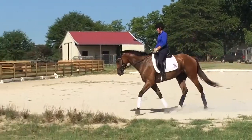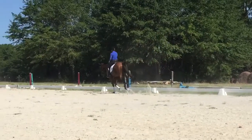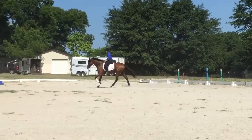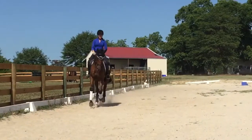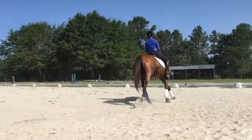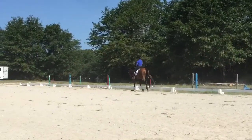Around one more time. Canter. See how airborne he stays? But watch his outside shoulder — even in your trot, his shoulder falls off to the right. Contain it. A little more outside rein. Don't let that right shoulder drift over too far. He's buoyant.